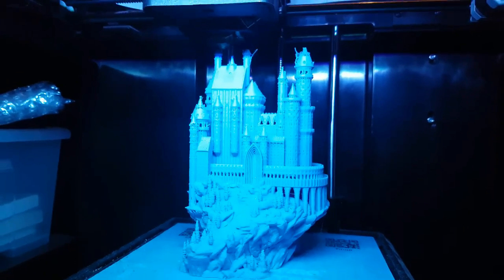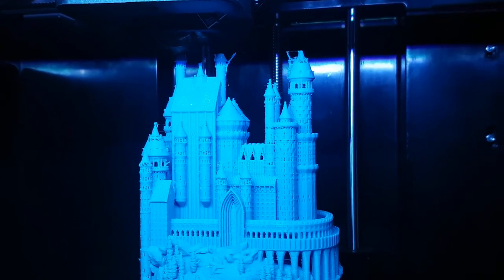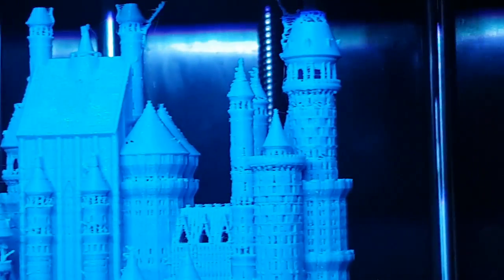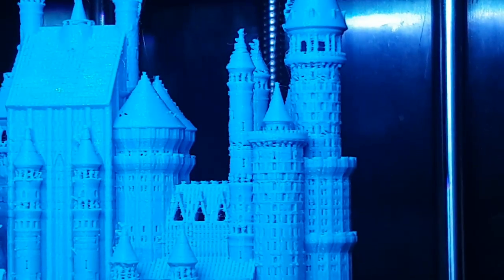This is now at 99% — almost done. I've got to go out so it will be finished by the time I get back. You can see there's a little bit of stringing at the top there for the spires.